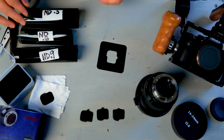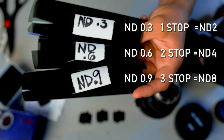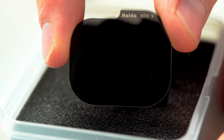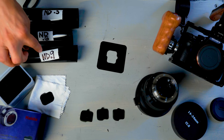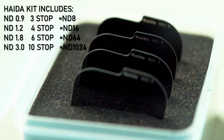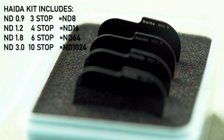Here we have our different strength NDs: one stop, two stops, and three stop NDs. The Haida kit actually starts at ND0.9 and three stops, then goes to ND1.2, ND1.8, and ND3.0, which is the 10-stop filter.